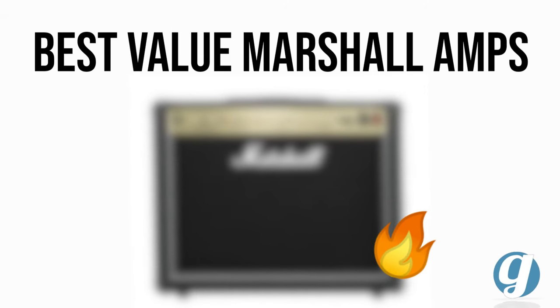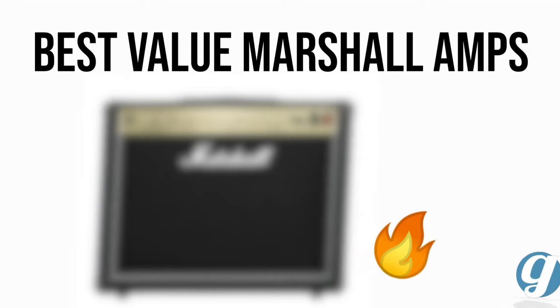This video covers what I believe are the two best value tube amps from Marshall that get you the iconic tone without a crazy high price tag. You can check them out via the Sweetwater links below — these help support our channel at no extra cost to you. Thanks to everyone for trusting our content.